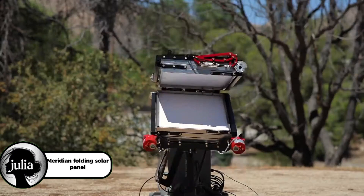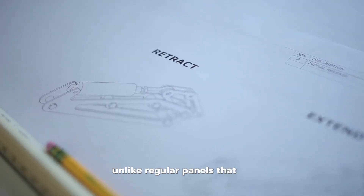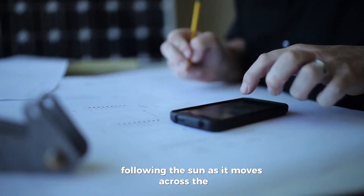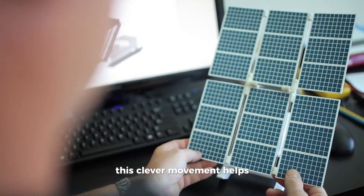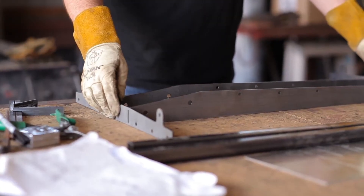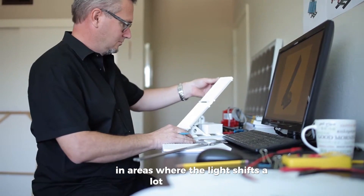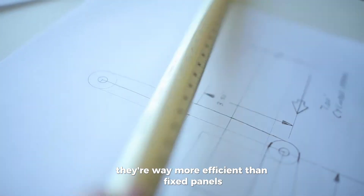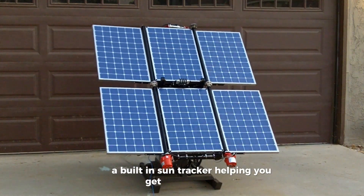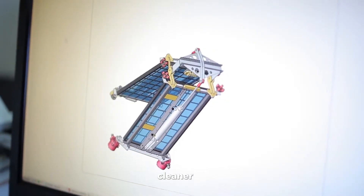Meridian folding solar panel arrays are a smart new way to boost solar energy. Unlike regular panels that stay in one place, these can fold and unfold north to south, following the sun as it moves across the sky. This clever movement helps the panels stay pointed at the sun all day long, which means they capture way more energy. Because they adjust to changing sunlight angles, especially in areas where the light shifts a lot during the day, they're way more efficient than fixed panels. It's like giving your solar system a built-in sun tracker, helping you get the most power no matter what time it is — making them a powerful choice for smarter, cleaner energy.